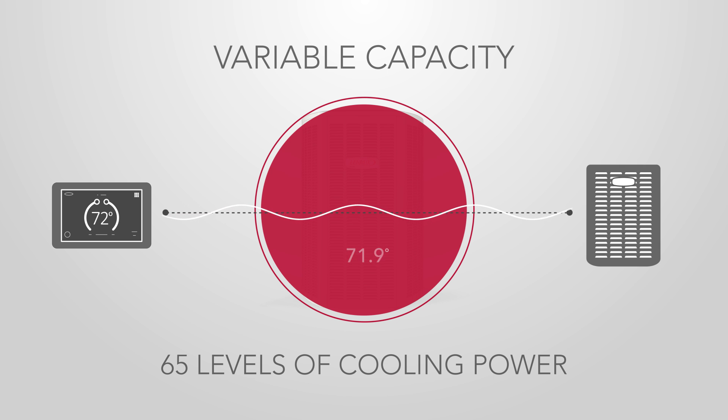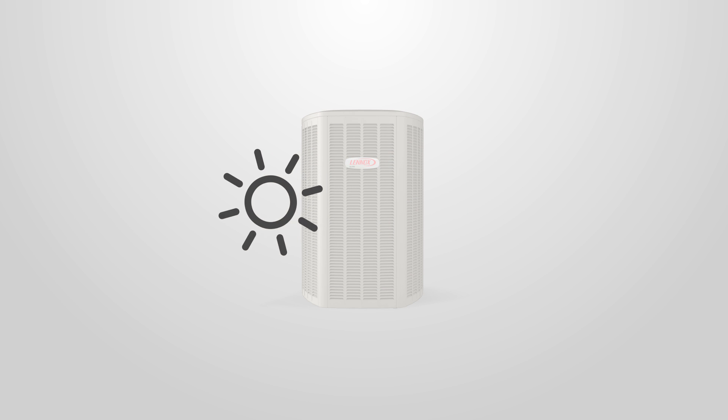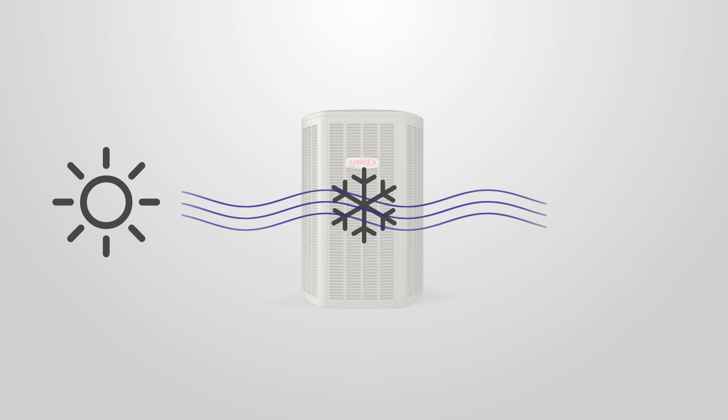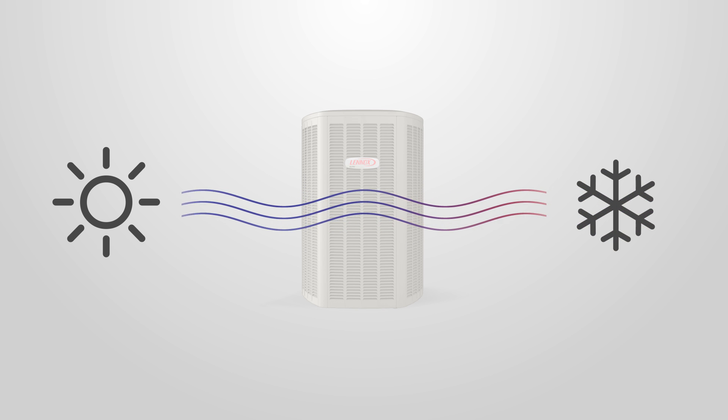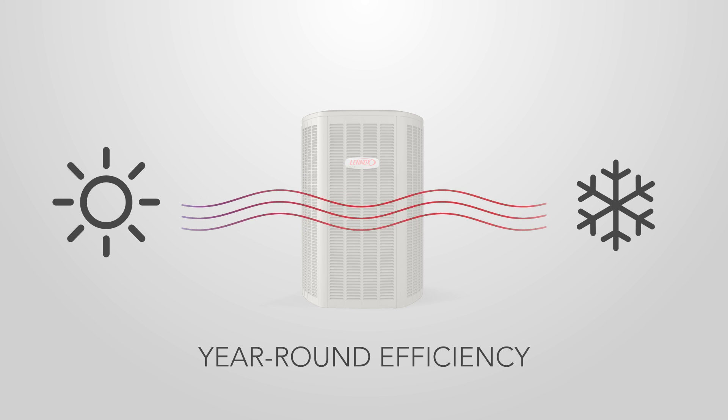Since they always use just enough energy to maintain the temperature you set, the XC20 and XP20 offer substantial efficiency during warm weather, and that saves you money all summer. During winter months, the XP20 heat pump provides extremely efficient heating, so you save money all year long.